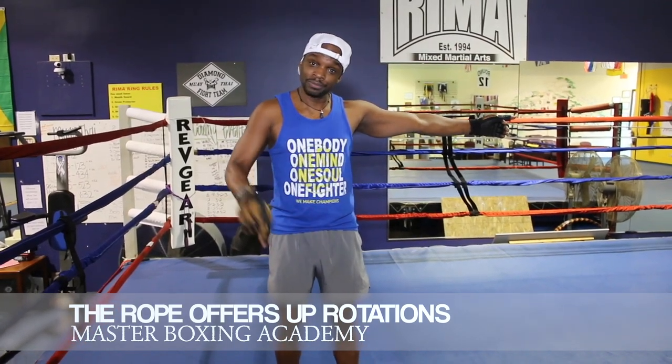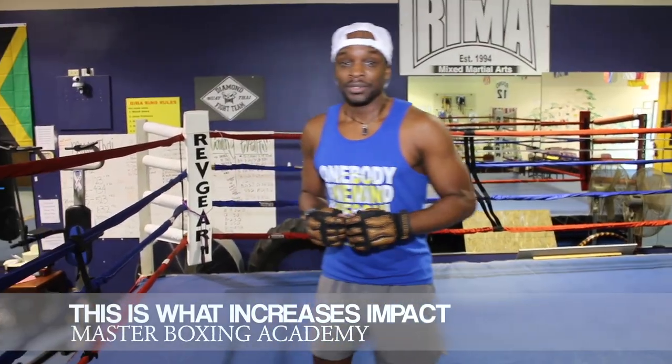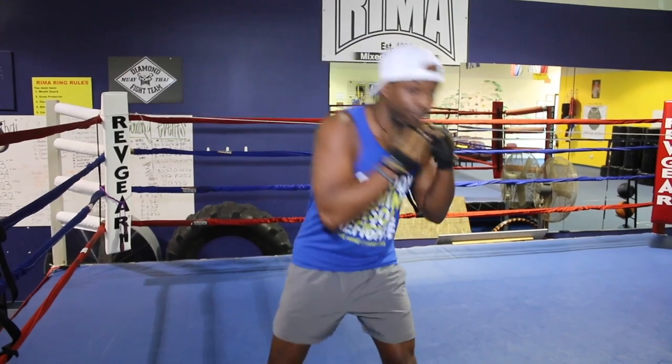That gives you the rotation, that gives you the drop and roll consciousness — the consciousness that you take going up under that rope transfers into the floor. So just remember, always get those repetitions from this rope to transfer that movement.